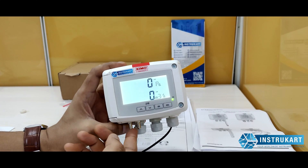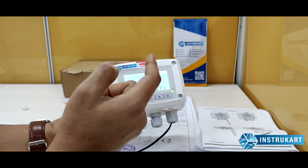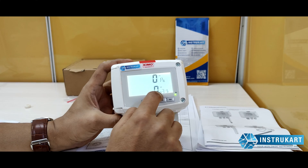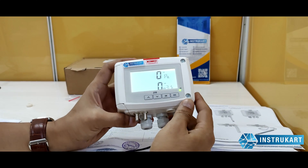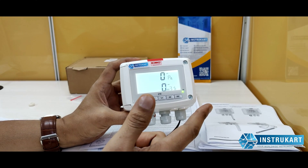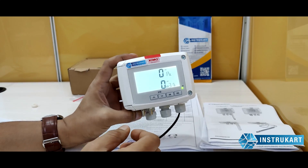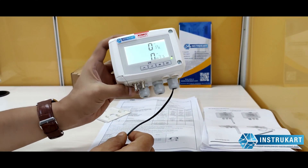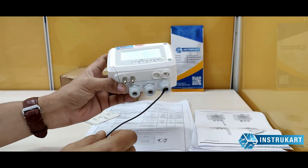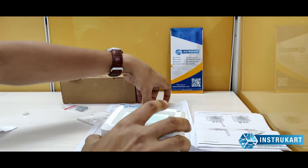The same sensor can also be used for air flow measurement. You can see it displays cubic meters per hour, with a calculation range from zero to 9,999,999 cubic meters per hour. The air flow calculation is provided in the instruction manual, where you can calculate air flow using the surface area.